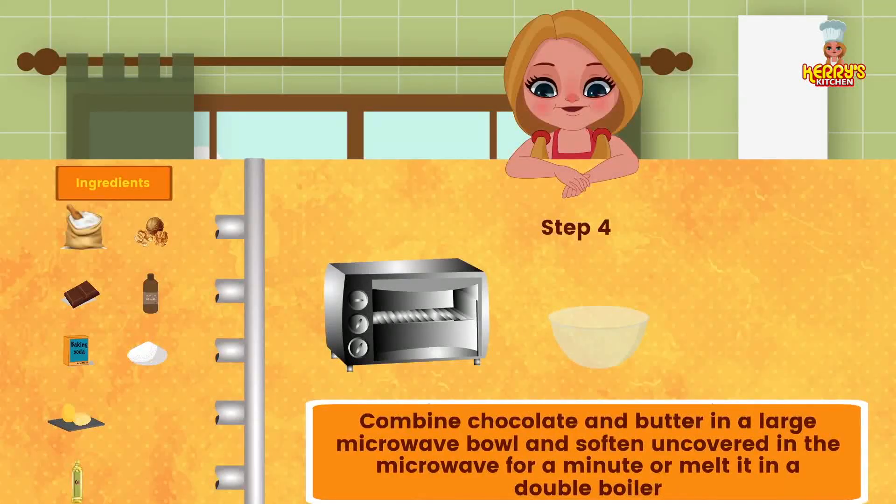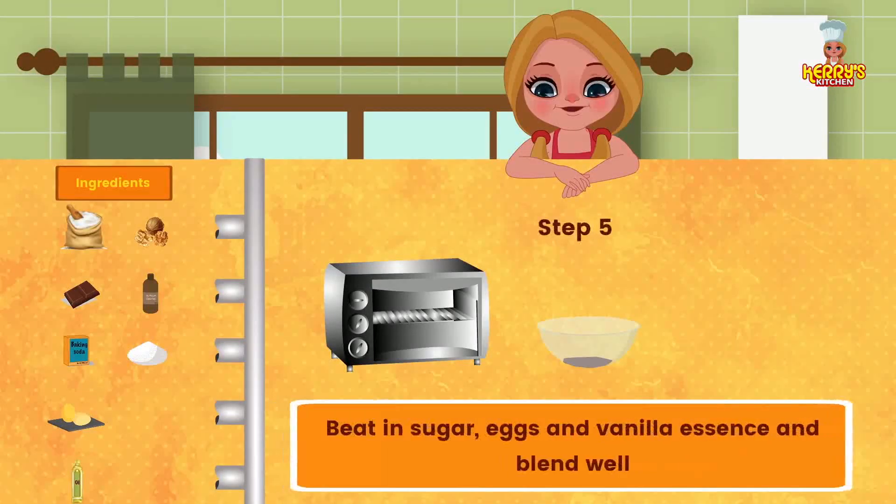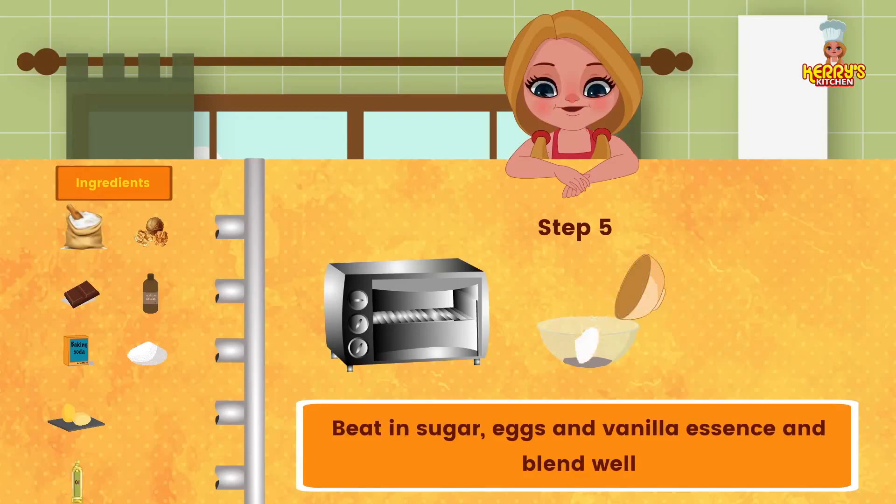Combine chocolate and butter in a large microwave-safe bowl and soften uncovered in the microwave for a minute, or melt it in a double boiler. Beat in the sugar, eggs, and vanilla essence and blend well.